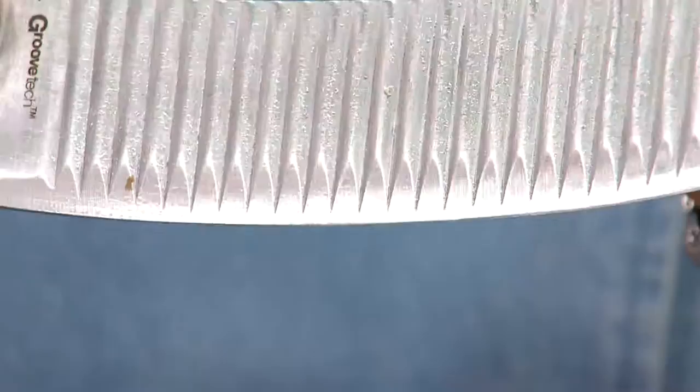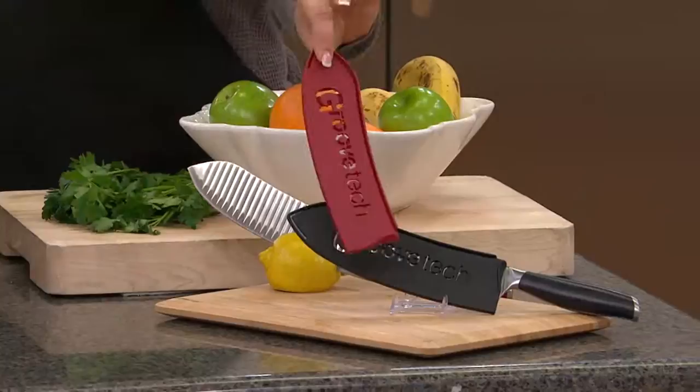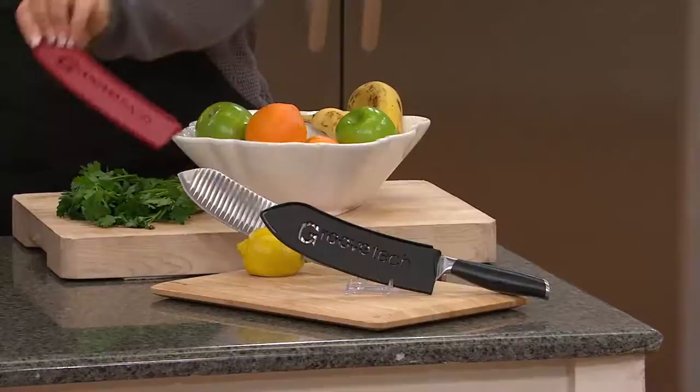Let me show you the choices — we have two. The red is very, very popular, but we also have it in black, and it does come with a sheath. So it's going to protect it in your knife drawer, protect the blade, and also protect you from grabbing it out of there because it is a sharp knife.